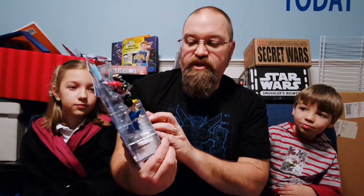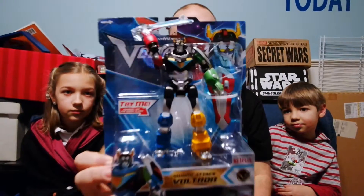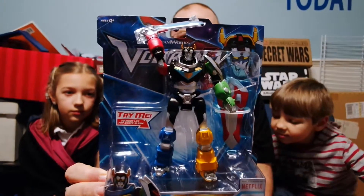Hey, it's Drew Benner from BenSpark.com, and I'm here with Andrew and Eva, and we just watched the first episode of Season 2 of Voltron. We also received some Voltron toys from Playmates — they sent us this one, which is the Sword Attack Voltron.